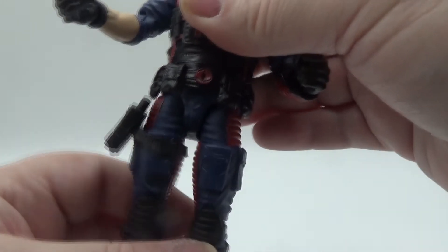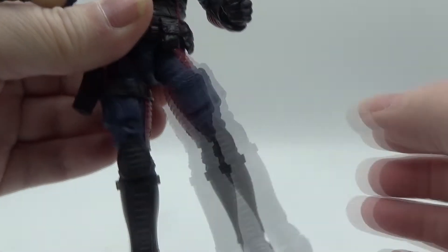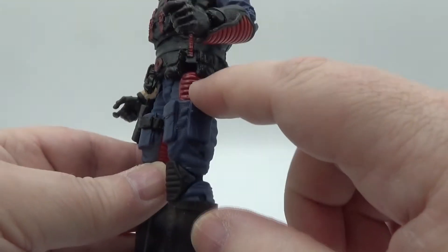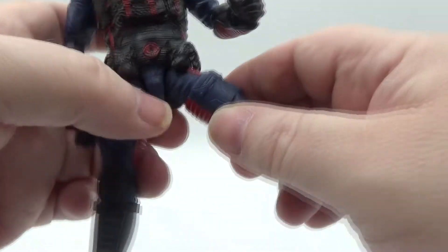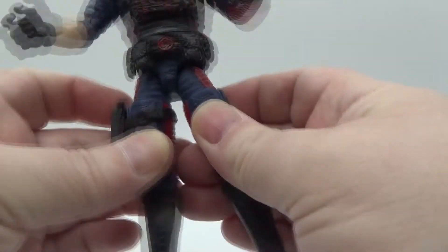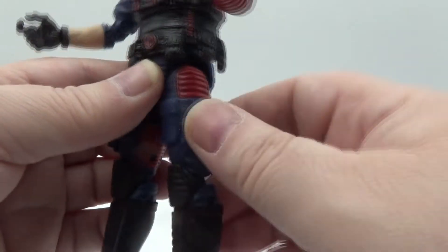One issue — my legs are really loose. They have the drop-down joint feature but mine is really wobbly, which really sucks. Got nice red paint though, and the holster is not permanently attached so you can move it. You can do a Van Damme kick — not much range back — and the thigh swivel works. The pouches look really good and the knee pads are nice too.